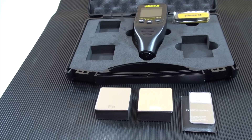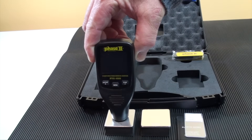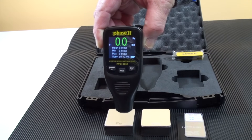Now let's move over to the operation of the coating thickness gauges and how easy it is to utilize the different functions, taking tests and obtaining readings. The instrument automatically powers up when the probe is pressed down to take a measurement. It automatically turns off after 90 seconds when not in any operation.